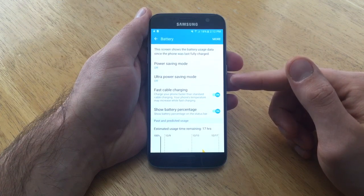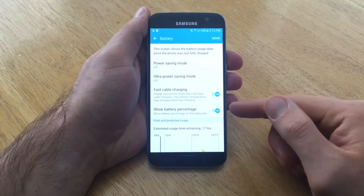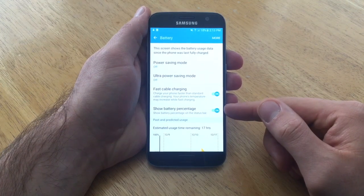You'll see power saving mode, ultra power saving mode, fast cable charging, and show battery percentage. This is the show battery percentage that we are looking for.